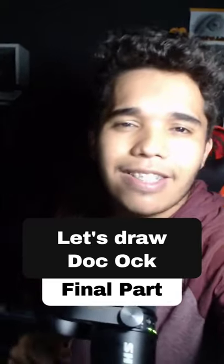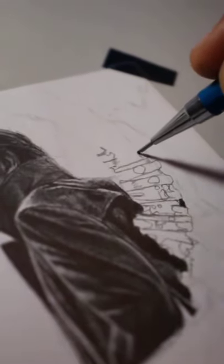Drawing Dr. Octopus's final part. To start, I'm going to sketch the mechanical arms and also the claw.